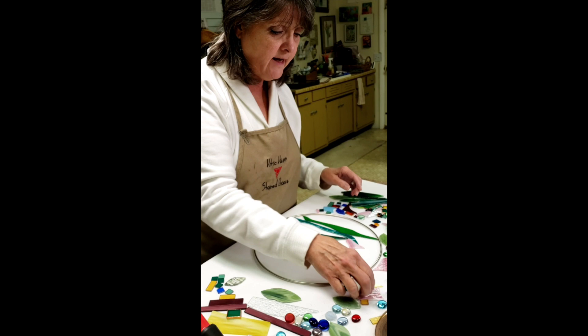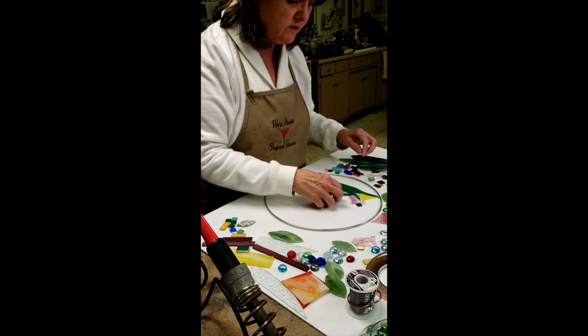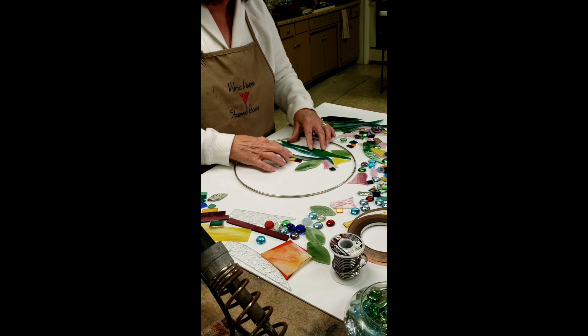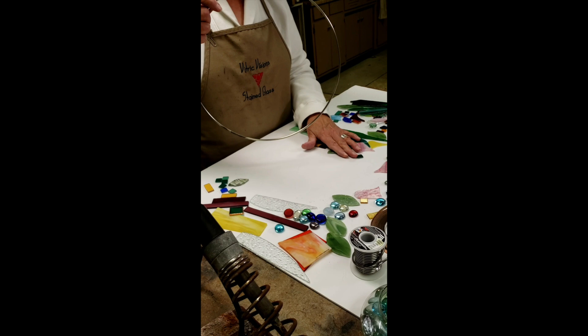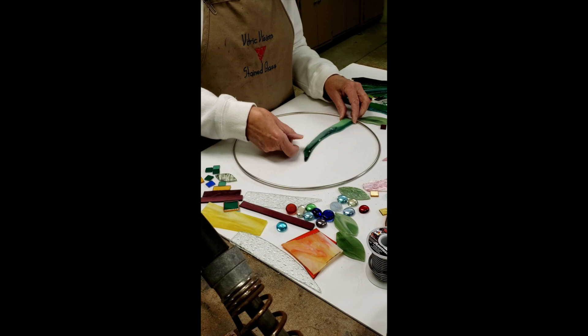You can design something familiar like a garden scape. You can throw some whimsy in, or you could create an abstract. This was a stem a minute ago, and now it's part of your horizon line.